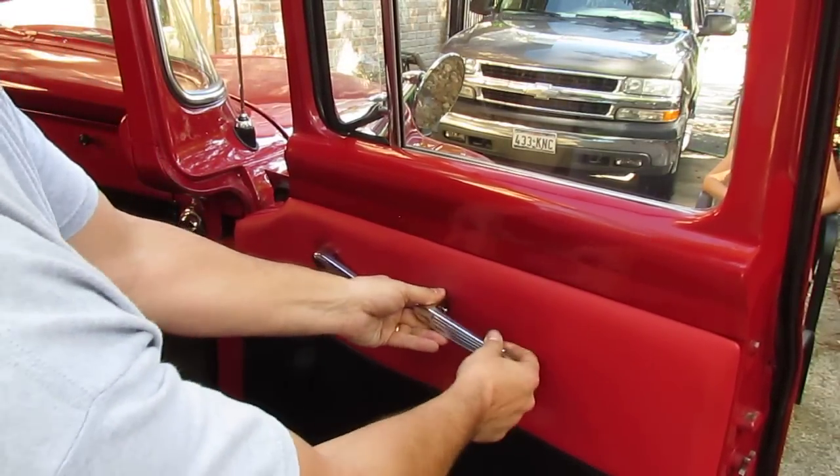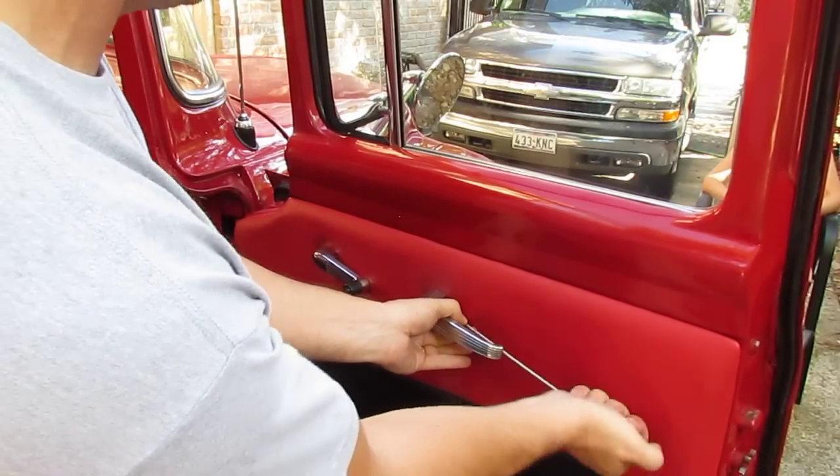While we're here, we're going to go ahead and replace this door regulator and we're going to replace the window regulator as well.